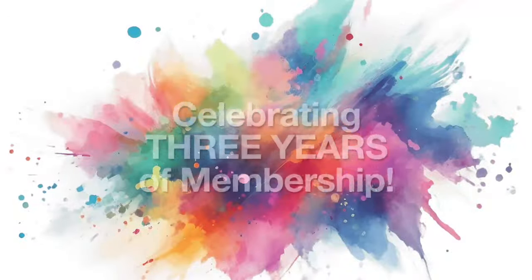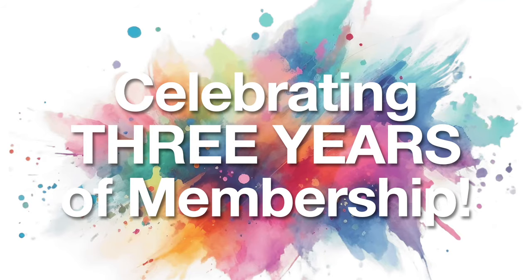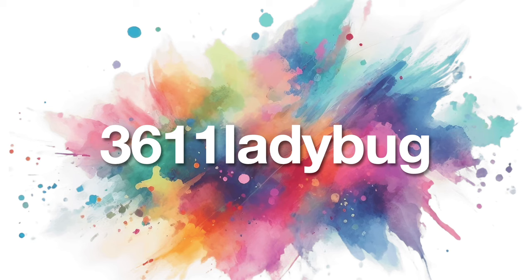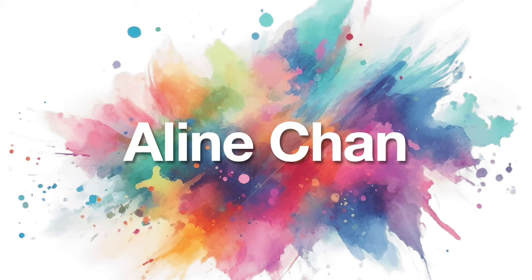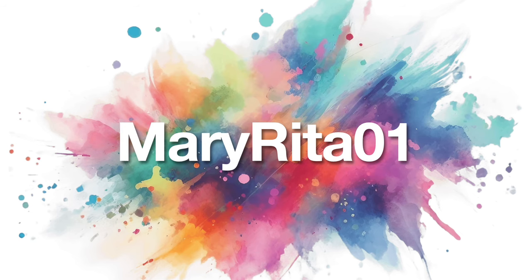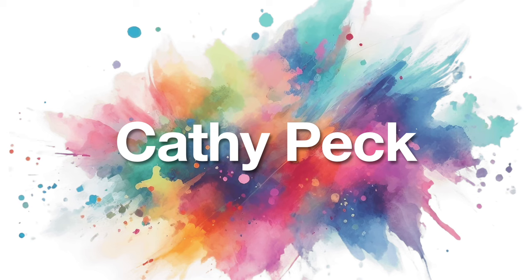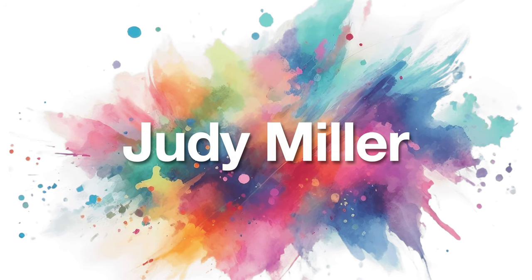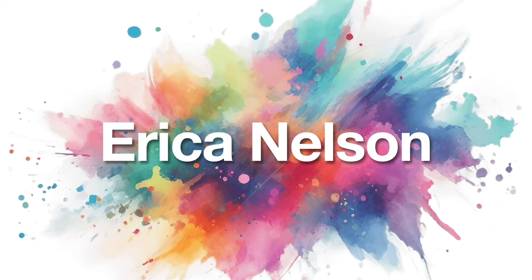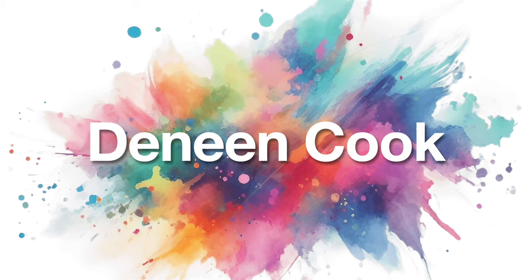Thank you as well to the following members who celebrated three years of membership in July. An extra special thank you goes out to: Three Six One One Ladybug, Aileen Chan, Terry Dorriott, Mary Rita O One, Kathy Peck, Judy Miller, Ruth McCurry, Erica Nelson, and Denean Cook.